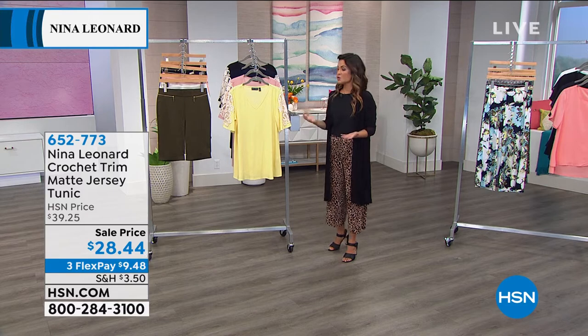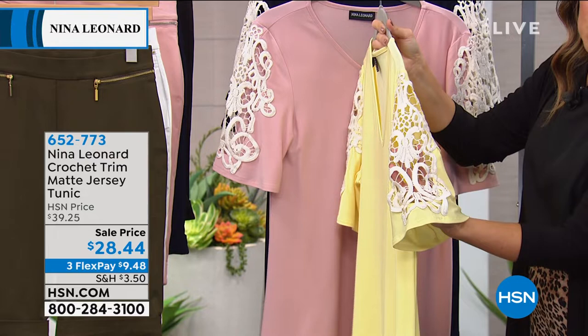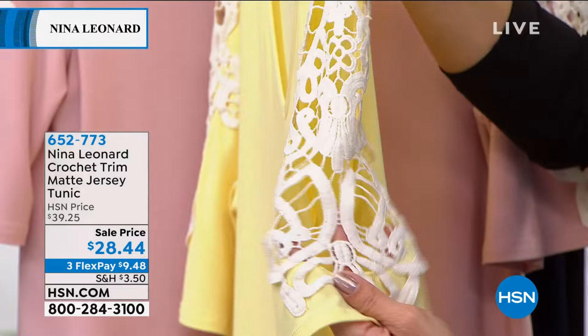This one has soft, fun summer colors and a great v-neckline, but it's all about this fantastic crochet trim that runs down each of the sleeves. It shows a little bit of skin, adds some fun texture and detail — look at that up close, how pretty that is. We have this one in four different color options.